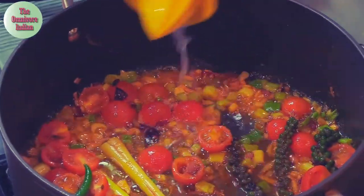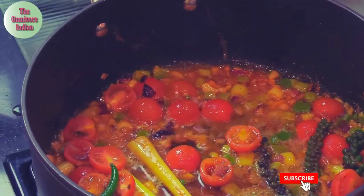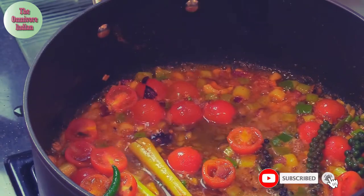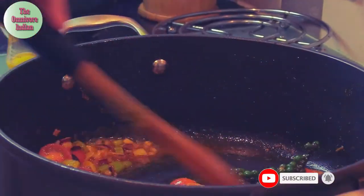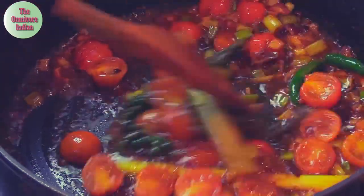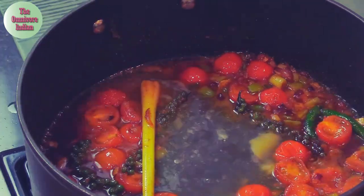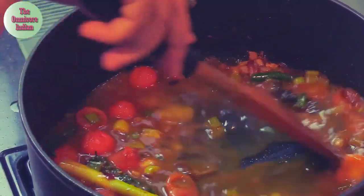Then add the juice of one lime, a bit of the fish sauce and the soy sauce, and mix everything in. Then add the chicken stock and give the pot a mix.